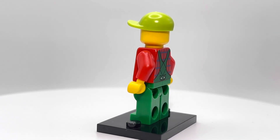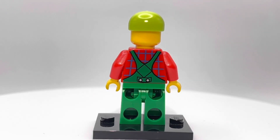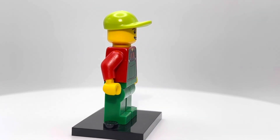It might say something when I'm talking more about the parts of the minifigure than the minifigure itself. This guy's really cheap on BrickLink — his average used price is like $1.30, so extremely cheap.